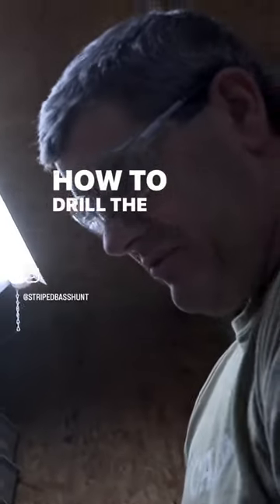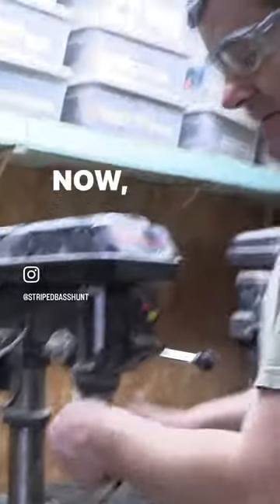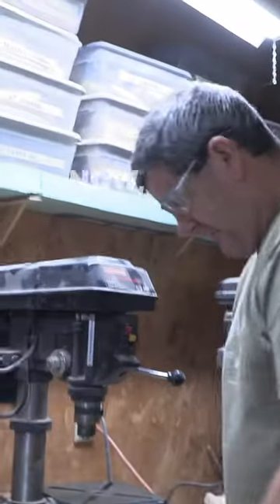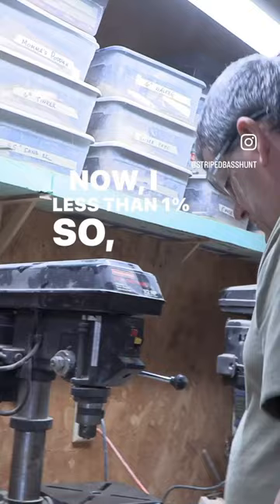Now we come over here. This is what has confounded many, many people making plucks — how to drill the through hole. When I first started this, I had a 40% failure rate. Now I have less than 1%. So the trick is...